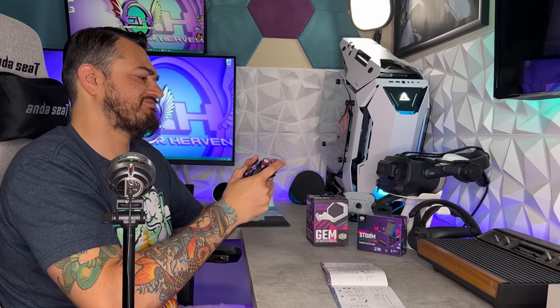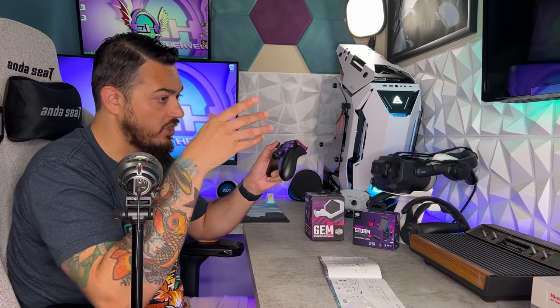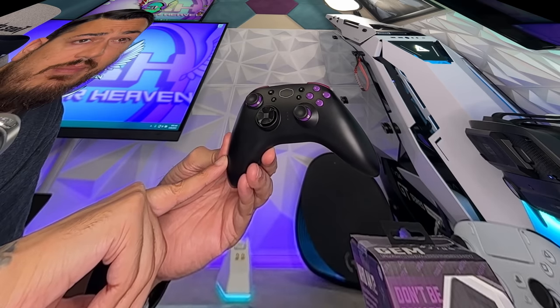This controller isn't bad, but the one that it reminds me of is interesting. Wow — instant pros and cons flowing through my noggin, a lot of talking points here, a lot of discussion that's going to happen in this review because this is an interesting $40 gamepad.